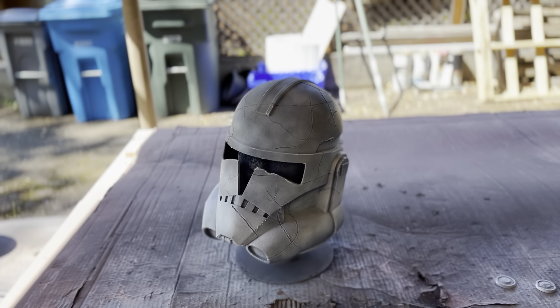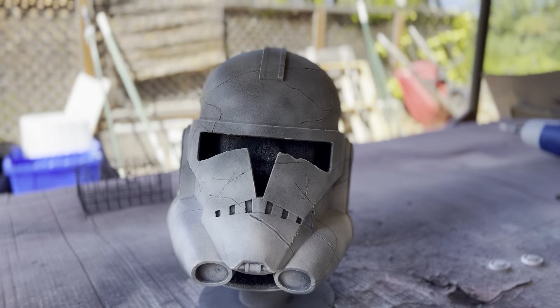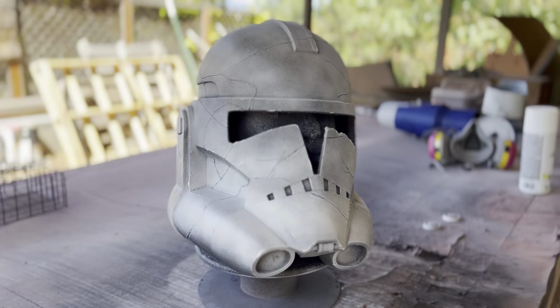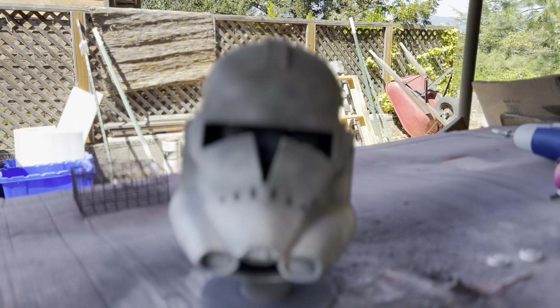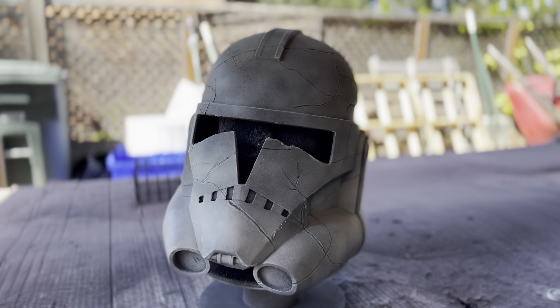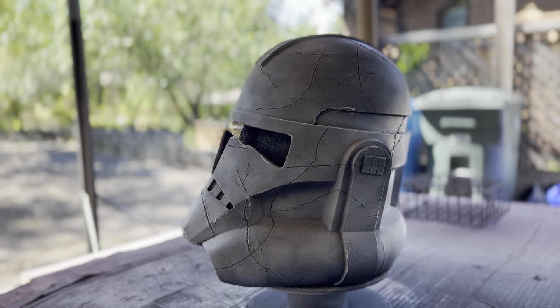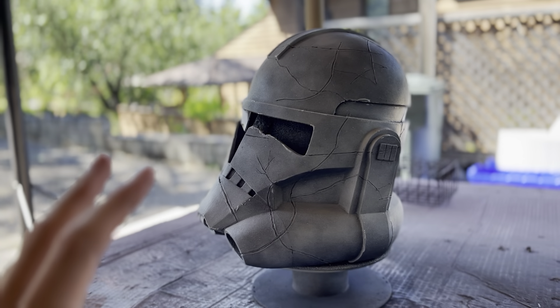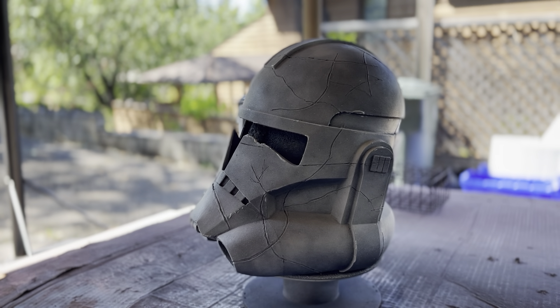To make sure we don't get any runs, this is the level we want our first pass of the main color to look like. You'll notice it's not fully white — you can see a good deal of the black underneath, and that's what we want, because that means you didn't go too heavy. We're going to let this sit for about 10 to 15 minutes and then pass it again.